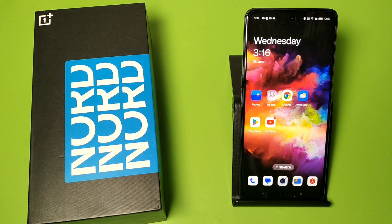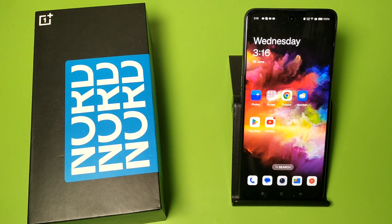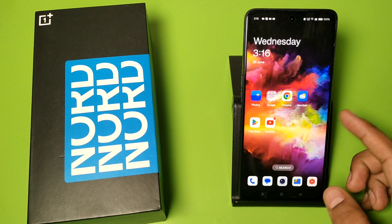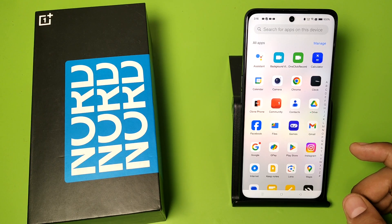Hello friends, welcome to our YouTube channel. In this video I am talking about how you can set face lock in your OnePlus mobile phones. Before watching this video, if you have not subscribed to our YouTube channel then please subscribe to it and like our video.